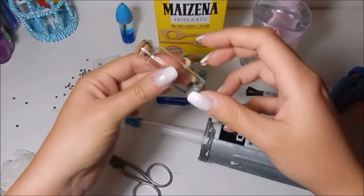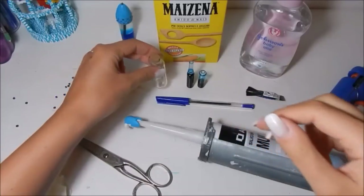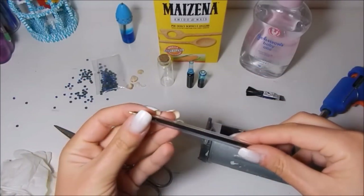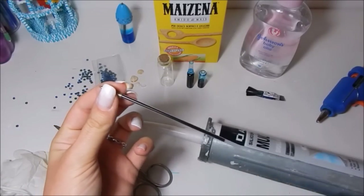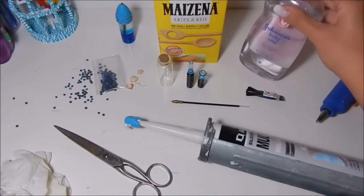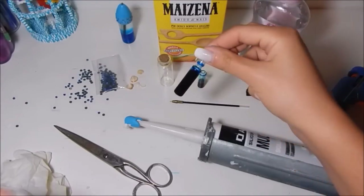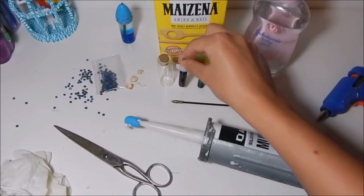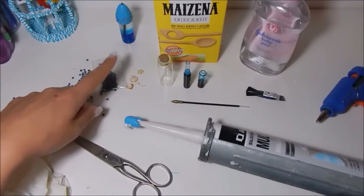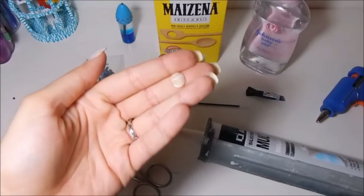Now for the materials, we will need: a small glass bottle like this, some oil and water, food coloring — I will use blue but you can use the color you prefer — pearls, strass, or whatever you want to decorate the inside of the liquid pen. In this case I will use very small shells that I collected at the sea.